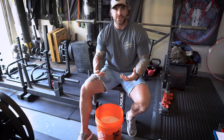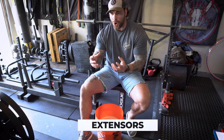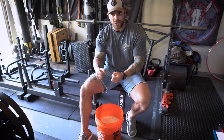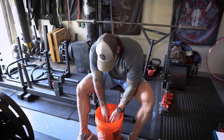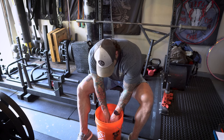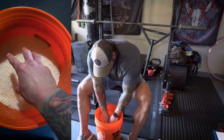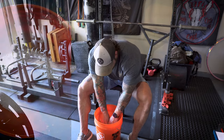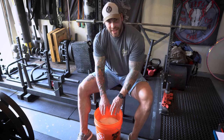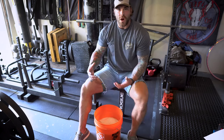The first exercise I like to start with is just to warm up — working the extensors. Typically we're always doing the flexors with all our grip training, so it's nice to work the antagonistic muscles. I'll go right in and just work those extensors for that 30 to 60 seconds, three to five sets.